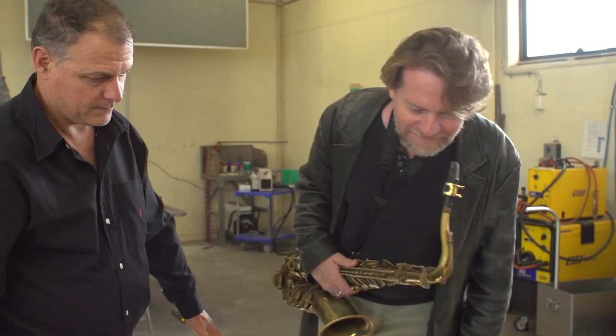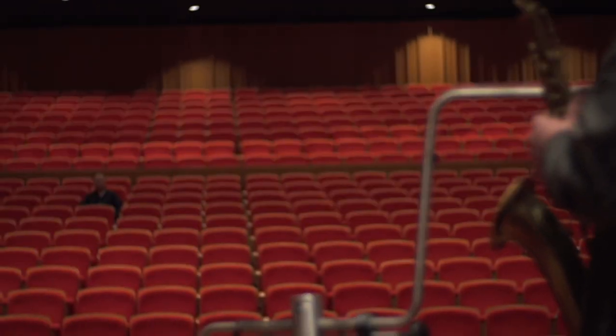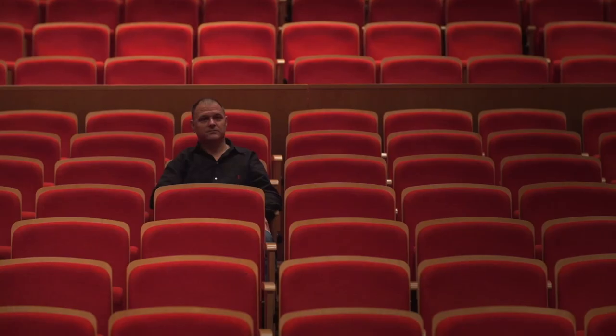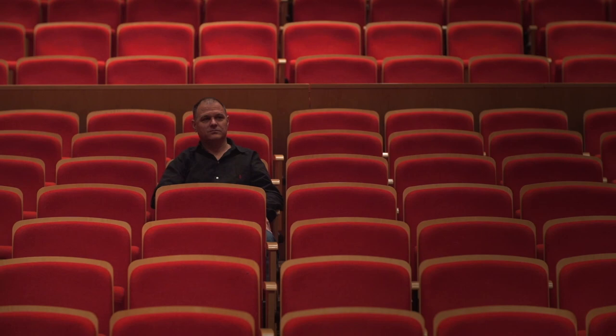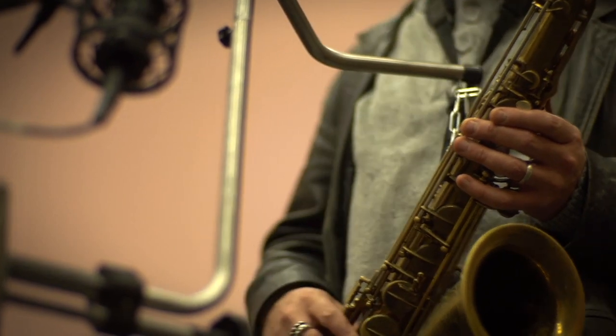I've worked closely with John over the last six months, watching him play, getting feedback from him. What we decided on was that we should keep the neck strap as part of the setup so that the performer actually feels as normal as possible.